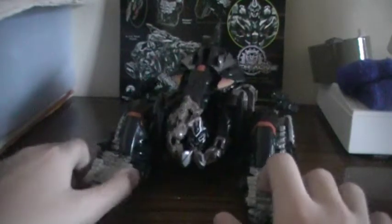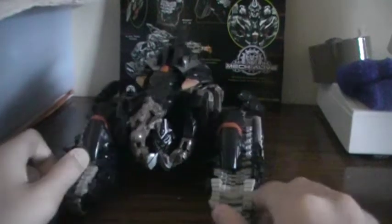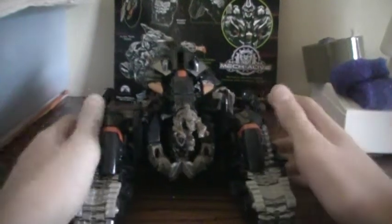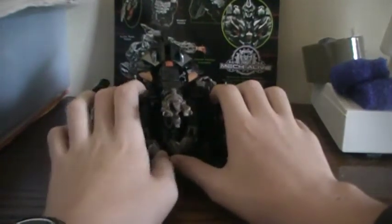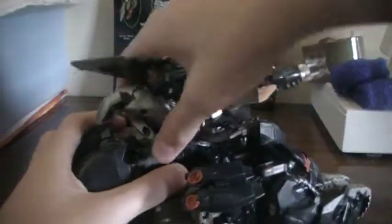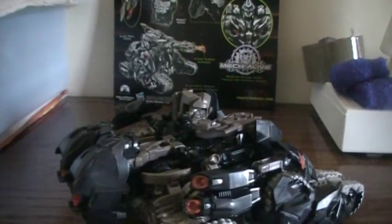Okay, to transform Megatron back to his robot mode, what you want to do is get rid of the missile because it might fire, and make sure it doesn't get lost or anything. Now what you want to do — let me get this side. Sorry tripod. Alright, here we go, that's better. What you want to do is disconnect these face guards — well, don't call them face guards. Disconnect the arm completely and just set it aside; it really gets in the way.